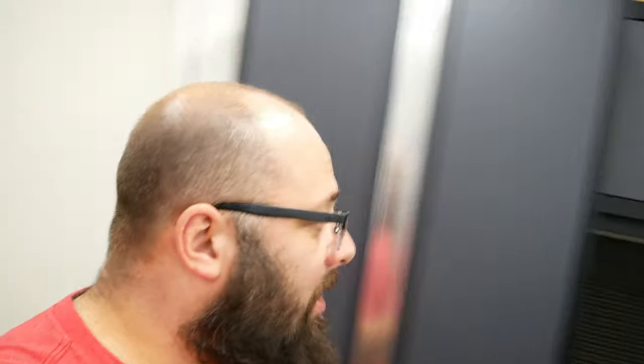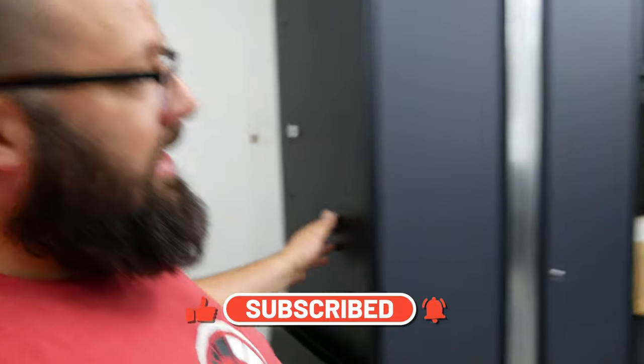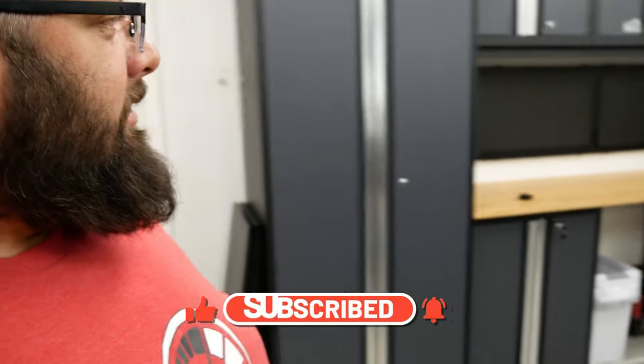That's going to do it for part two of the OmniWall series. Be sure to like and subscribe, because in part three I'm going to install these babies up here. I'm just waiting for some parts and then I'm going to organize that. So, until next time, I'll see you then.